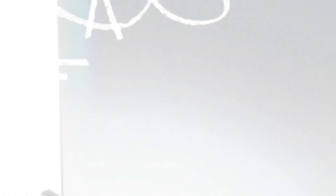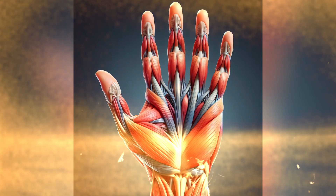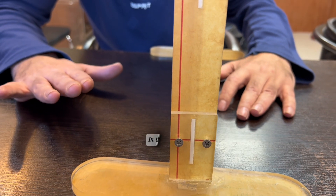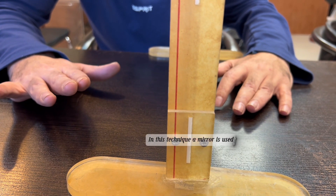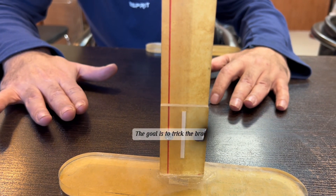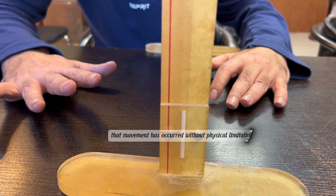We need a mirror, and ready-made samples are available in the market. Mirror therapy is one of the effective techniques in improving daily life activities. In this technique, a mirror is used to create a reflective illusion of an affected limb. The goal is to trick the brain into thinking that movement has occurred without physical limitations.